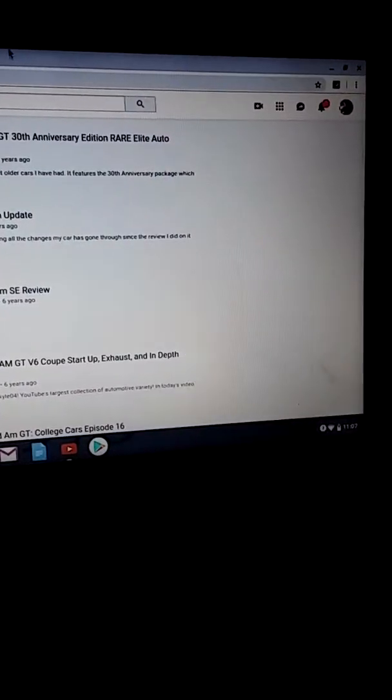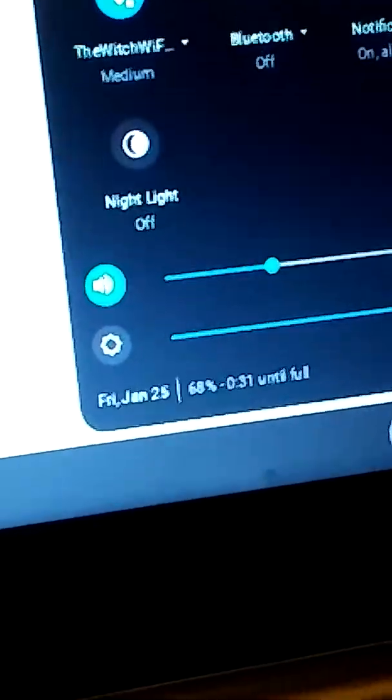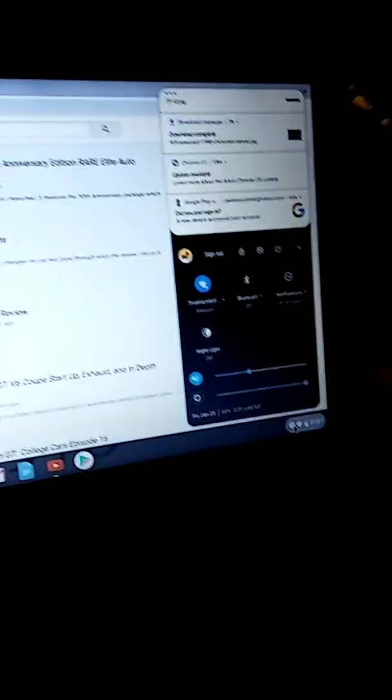Welcome to the Tahoe project update. It's about 11:07 at night, January 25th. I'm just here drinking coffee and texting my friend Martin — let me show you guys what the hell he did to me.